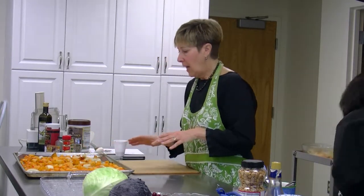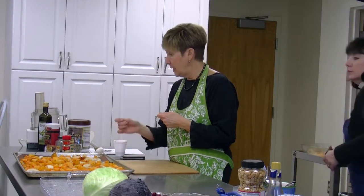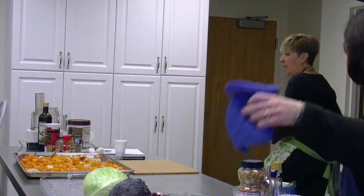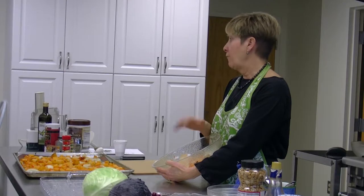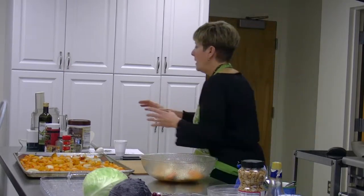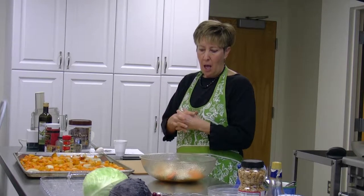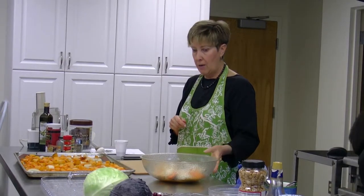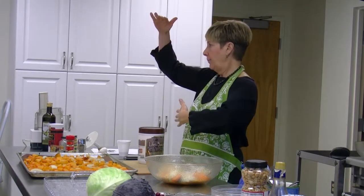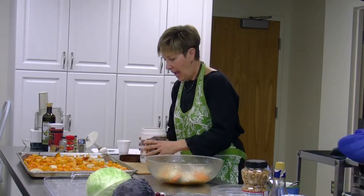What Eileen did was peel the butternut squash and seed it, and cut up the onions. I saved all of these scraps — the peels and ends — and they'll go in a plastic bag in my freezer. Eventually, when I get enough vegetables — mostly onions, carrots, celery, garlic, and some butternut squash for sweetness — I put it all in a big pot with plenty of water and cook it for two and a half hours. That's how you make a homemade vegetable stock.